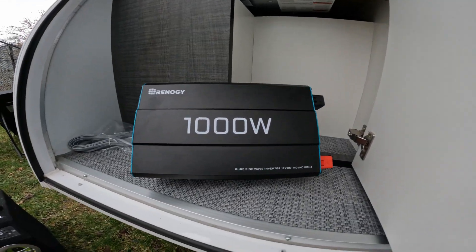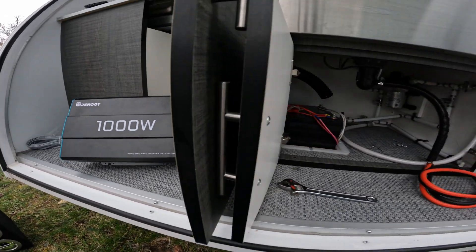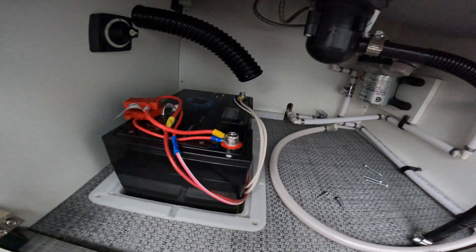Hey y'all, welcome back to the channel. Today, as promised, I am installing a Renogy thousand-watt pure sine wave inverter so that I can run the plugs off that baby in there.